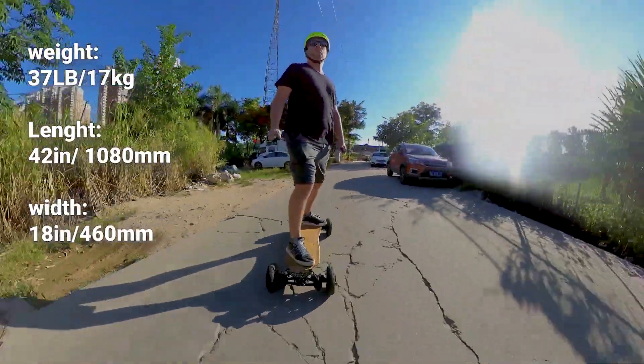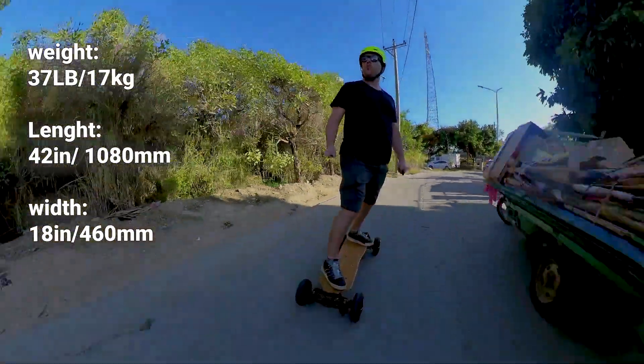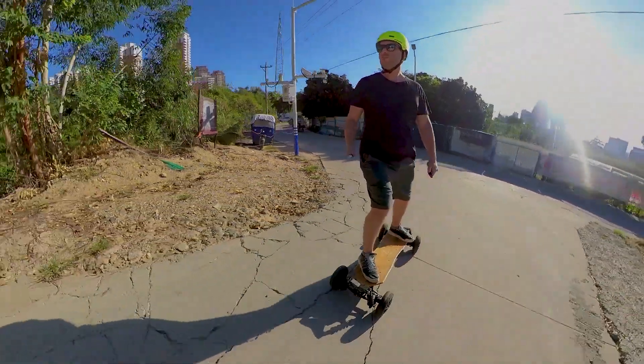It's just over a meter long and almost half a meter wide, and weighs a whopping 40 pounds — just more than twice the weight of most of my boards.